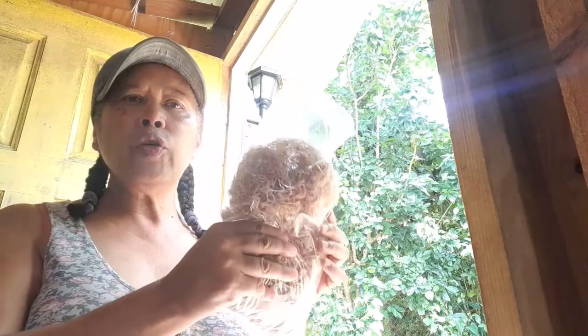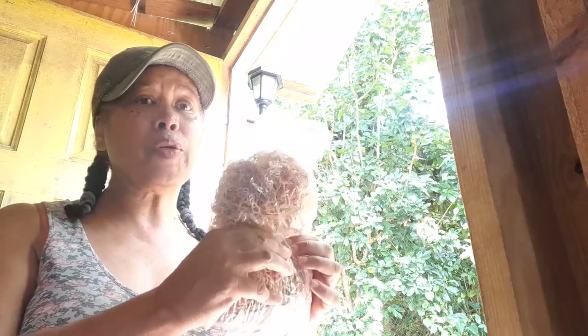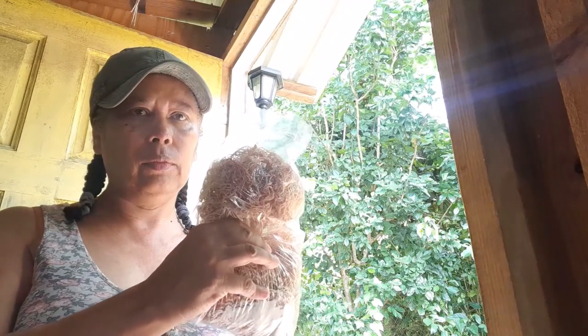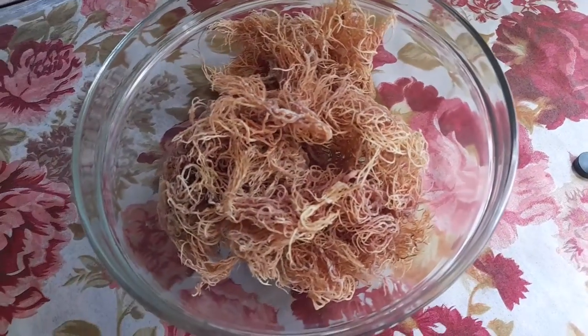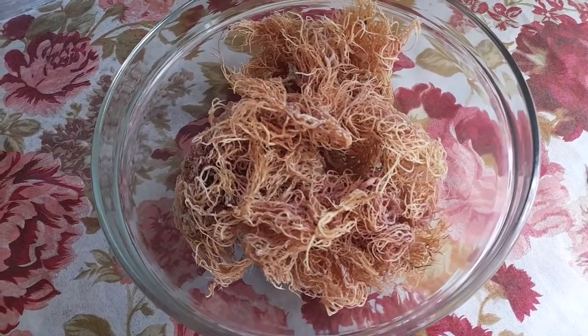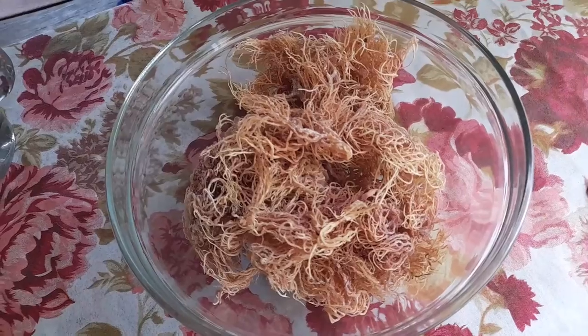So I bought the sea moss in the shops — this is how it came in this plastic bag. In a minute I'm going to just open it up and show you what it looks like. I'm going to use just half of this sea moss because it's going to be too much, so I'm going to put it into a bowl. This is what it looks like in the bowl. I'm going to put some water — we always get mountain water, which is good.